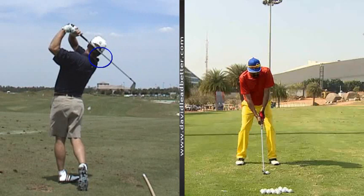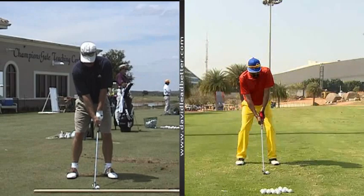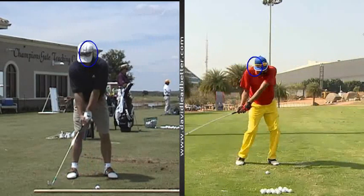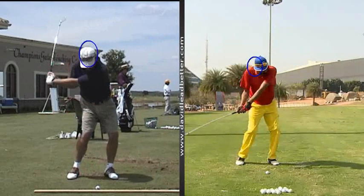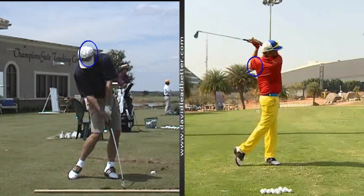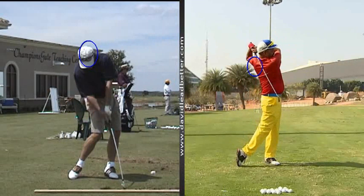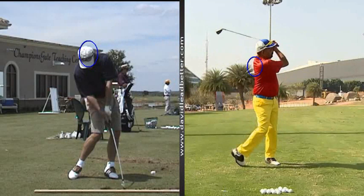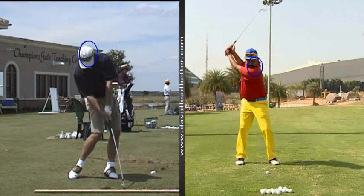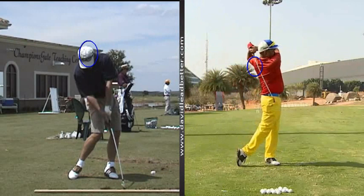Let's look at that same thing from the face-on view. Putting those circles back in around your head — you're getting very tall and then actually getting a little bit ahead of that circle as we come down. Watch him: it moves, but it never goes up or down — it really stays pretty centered. Yours is well above, so thin shots would be pretty much your miss. The main thing is to get those arms a little bit softer, relax the arms, relax the grip pressure, just let that body wind, keep it a little bit more compact, staying in the shot rather than trying to muscle it out there.